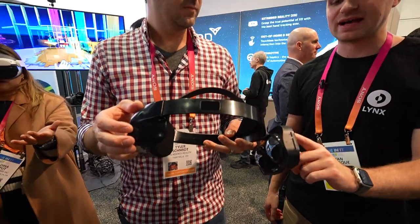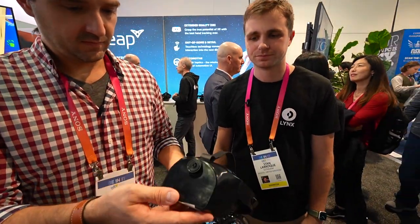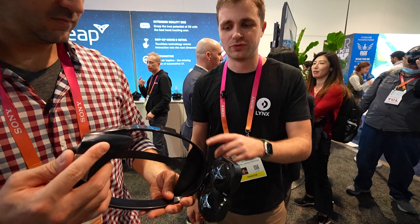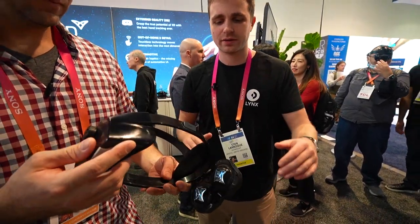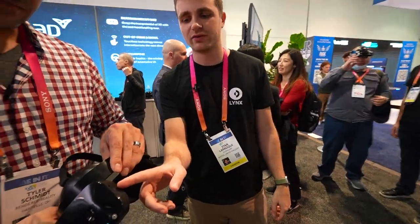The only thing changing from production is the aspect of the plastic. Otherwise it's the same thing. All you do is sort of these — the speakers here? Yeah. Two speakers, battery at the back, proximity sensor, SD jack and SD card on the side as well.